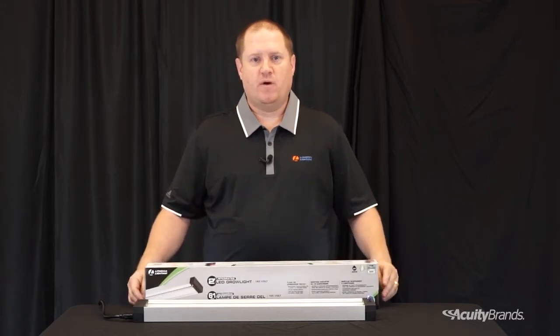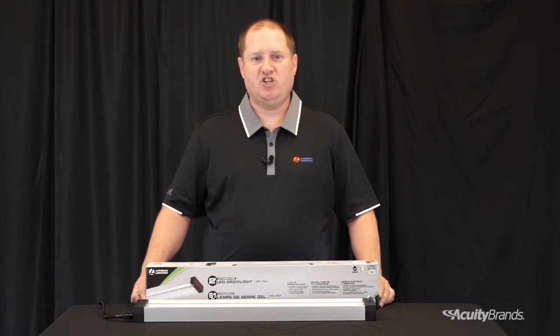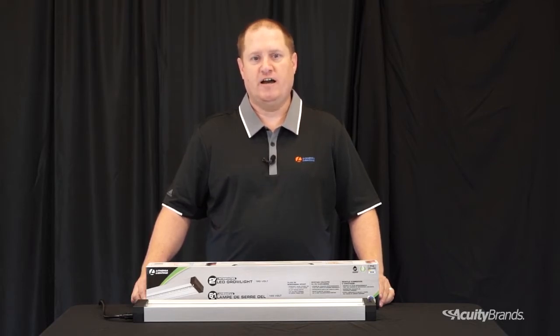Grow lights have been around for years in traditional sources. Companies are updating products to LED as technology has changed. Many current offerings have fixed spectrums for specific applications, creating a need to purchase different fixed spectrum grow lights for each stage of growth. Fixed spectrum grow lights often have unevenly mixed light outputs that can result in abnormal leaf growth. Most current offerings also do not shield the glare from the LEDs, which is unpleasant and harmful to the eye.